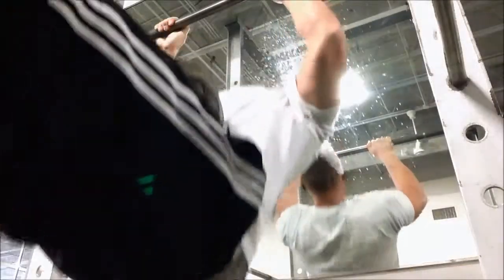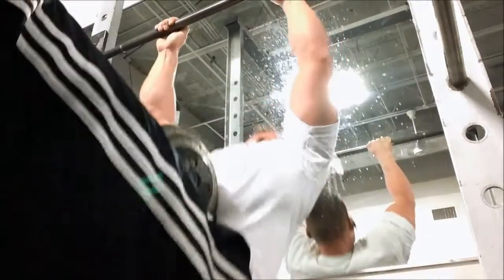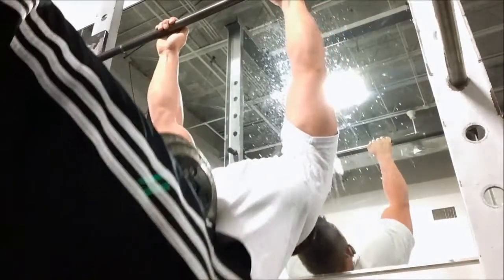Welcome back, Leanbook Nation. This week we are going to be talking about rack chins. Unfortunately with a bad camera angle you can't really see it, but my feet are elevated up on a bench. The effort here is on the lats.